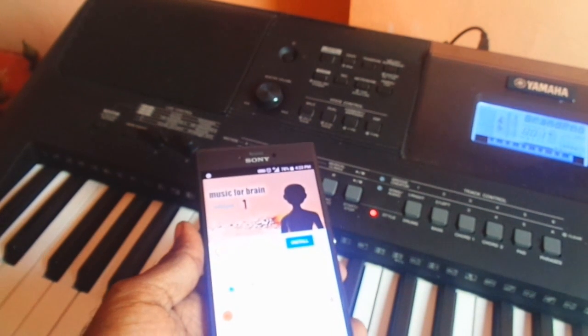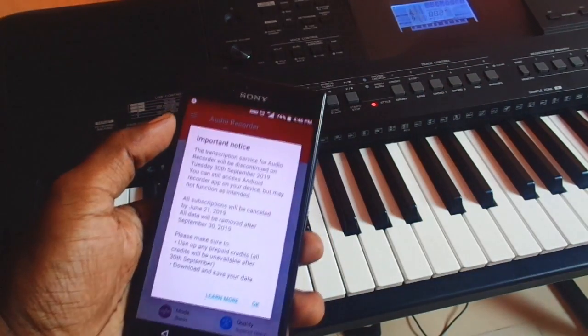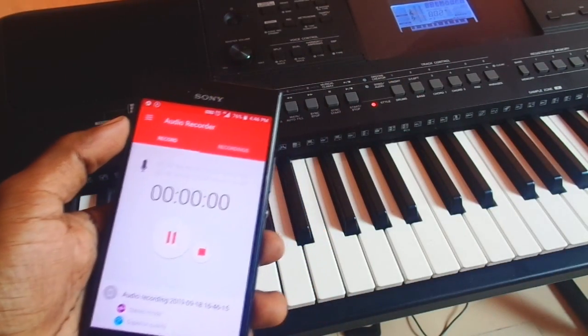Next, we can use it to record audio of our keyboard performance in studio quality sound. For that, please download and install the Android app Audio Recorder by Sony Mobile Communications. Now open this app and hit the record button and start playing the keyboard.